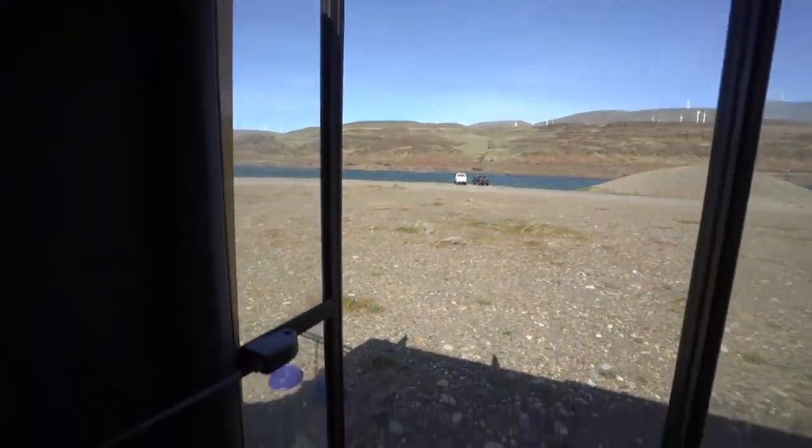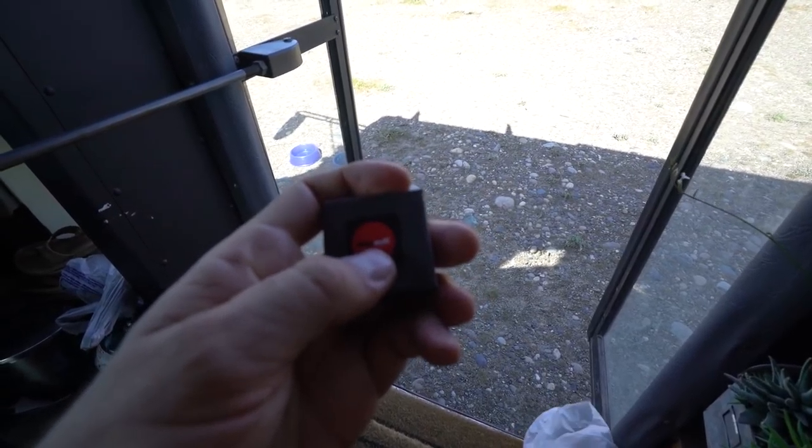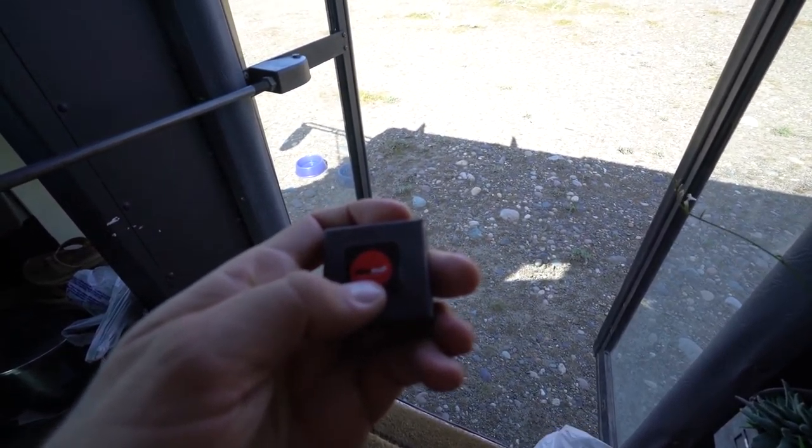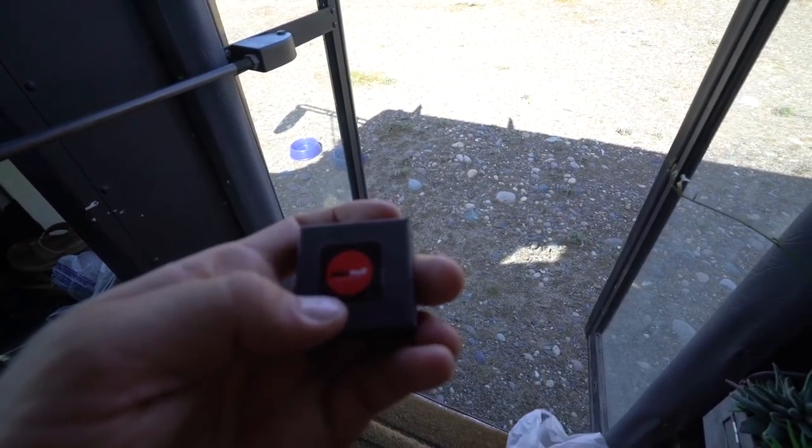Today being a very, very windy day, I decided to upgrade my microphone windmuff. I was using Rycote before, now I'm using Micromuff.com. I don't know if they ship to the US — if you email them, or if you are in the UK, you can get it on Amazon.